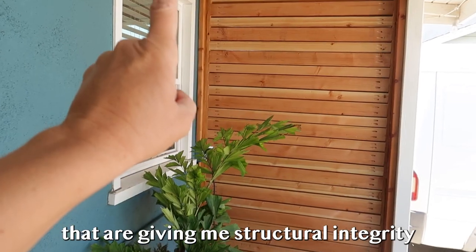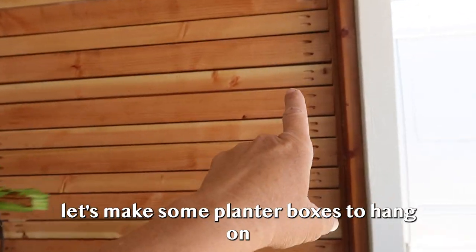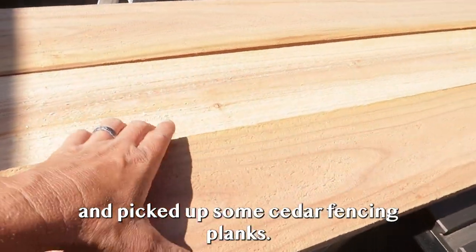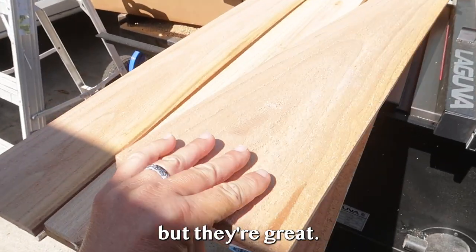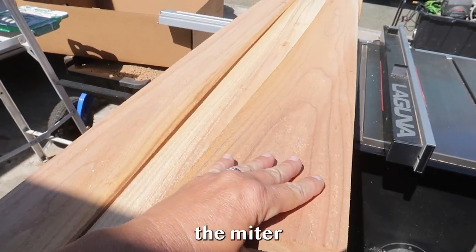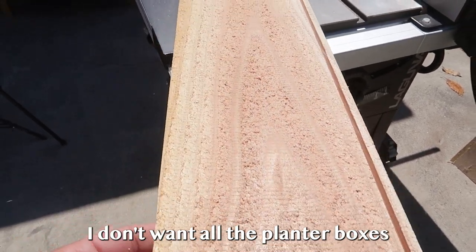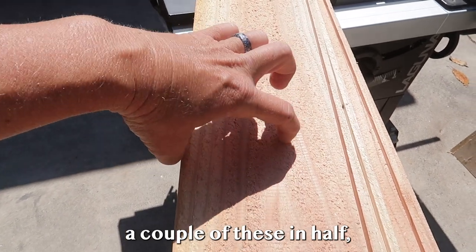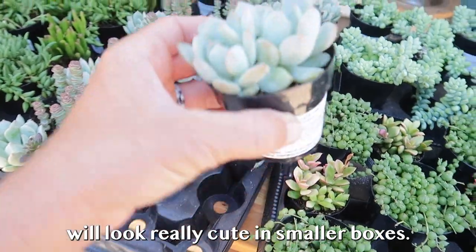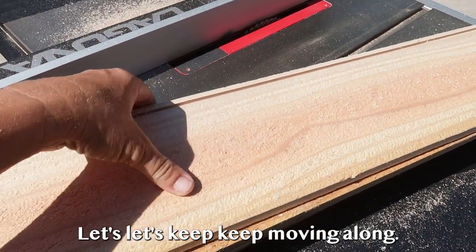Now that the slats are up giving me structural integrity and more privacy, I'm going to cover the pocket holes with some trim. I picked up some cedar fencing planks — great for building planter boxes. I'm going to rip down a little channel on the bottom using the table saw so we can put the bottoms in, then cut them on the miter saw to make different size boxes. I'm also cutting a couple in half to get smaller planter boxes for the smaller plants — same groove on the other side gives me a half-size box.